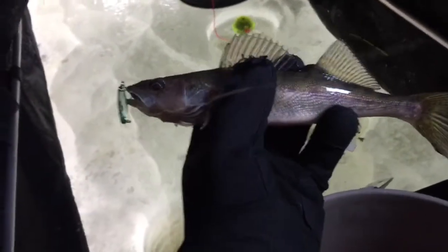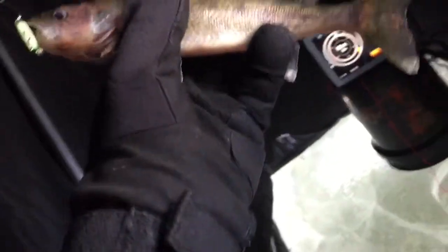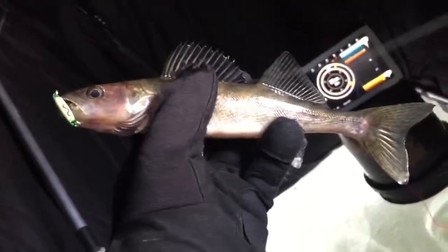We got one here, this is number two. It went down from a full minnow to a minnow head, and it's working quite a bit better. Still not big enough to eat, but a nice little walleye. We'll let him go and get another one.